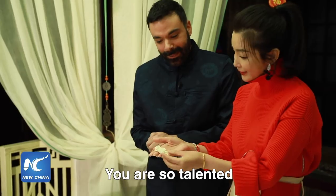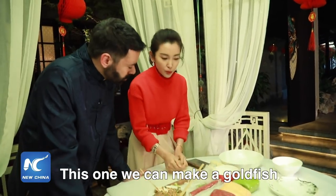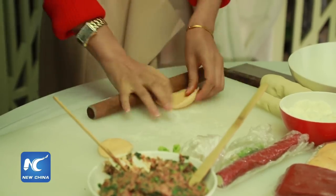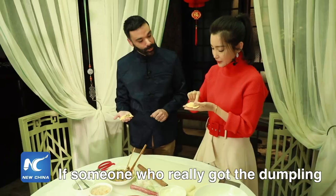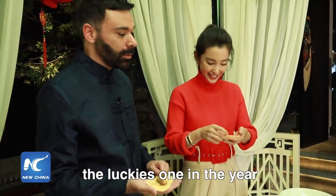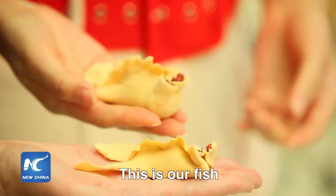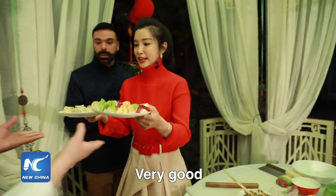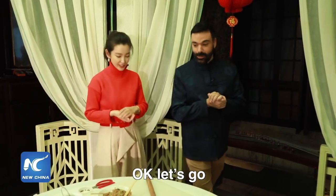You are so talented! We did a very good job. This one we can make into a goldfish shape. Too much filling. Sometimes we put a coin inside the dumpling — if someone gets that dumpling, that means they're going to be the luckiest one of the year. These are our fish dumplings. I'm going to give them to our chef, and then we can go have our feast.